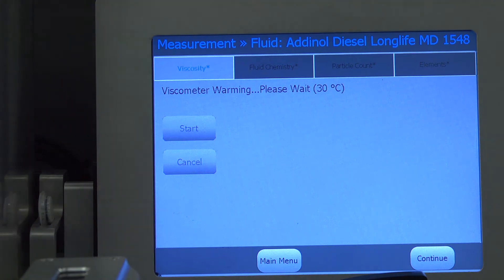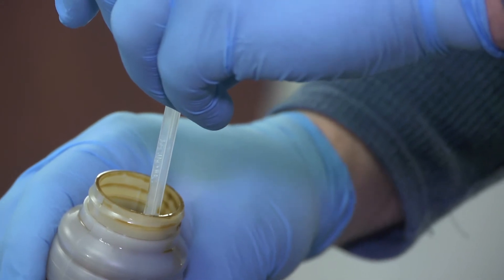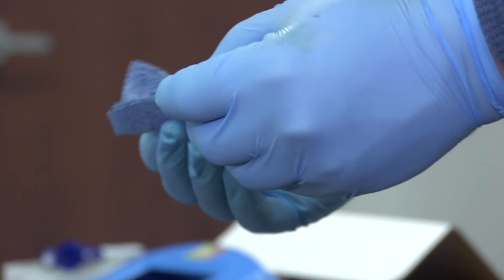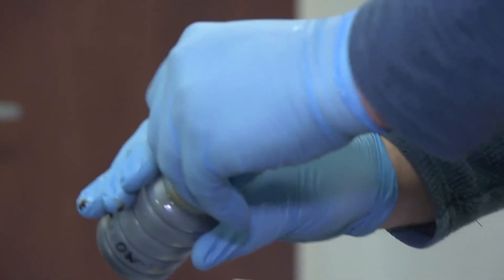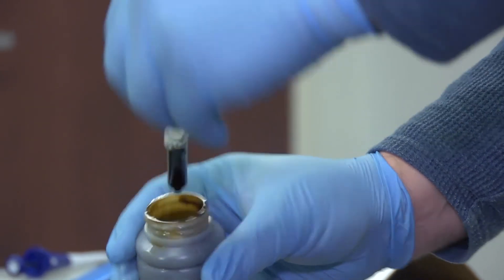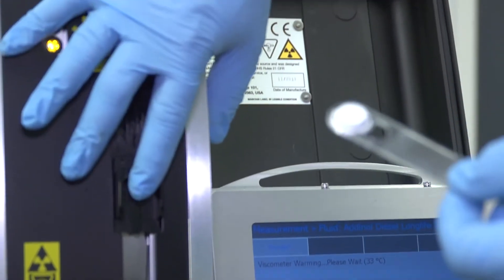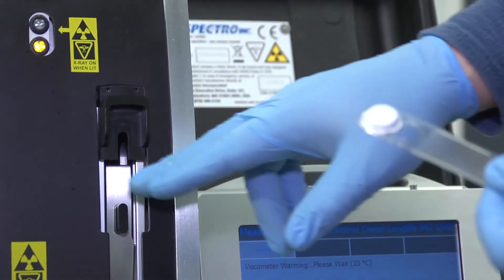While the viscometer is warming up, we're going to prepare our sample for analysis. We want to grab a sample for viscosity measurement — just do a little dab on the outside. That's the sample necessary for viscosity. I'll also agitate the sample to make sure we capture wear metals, and I'm going to pull about 3 ml of sample.